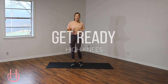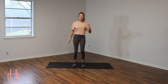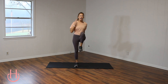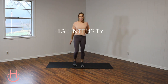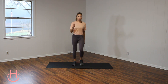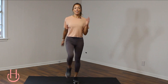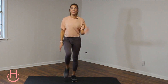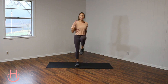We are going to get started with some high knees. This is low impact, so essentially all you're doing is just marching. You want to get those knees nice and high. Get those arms moving — this is high intensity. You want to make these moves nice and fast, controlled. We're going to be doing 45 seconds on and 15 seconds of rest. Keep it up. Get that chest nice and high. Abs are engaged.